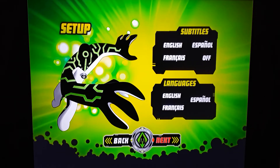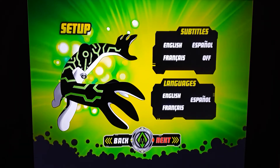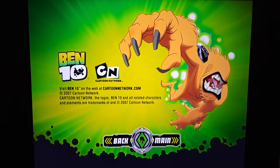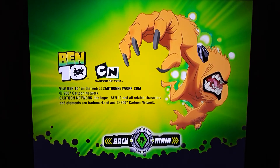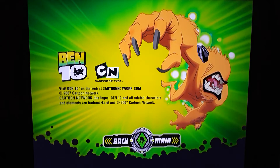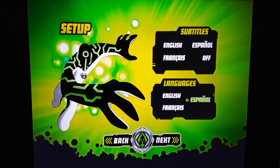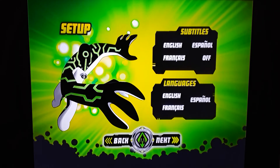Excellent. You see a different alien — looks like that is Upgrade appearing on the bottom. Go to Next, and then you just have like the credits assembly — that is Wild Mutt, or Wild Beast. Let's go ahead and go back. That does it for disc number one of season one.